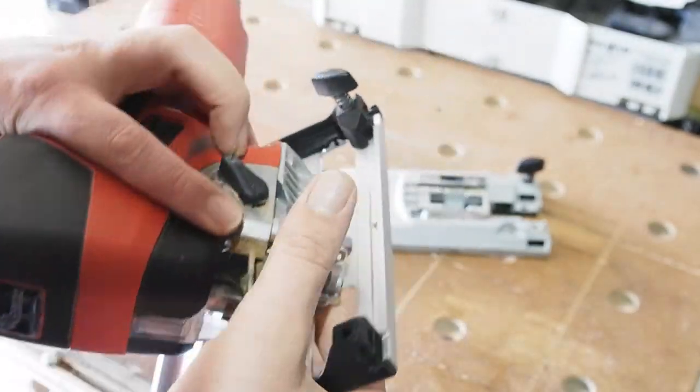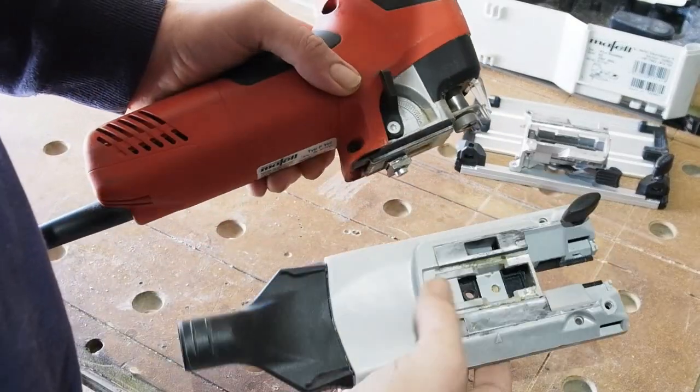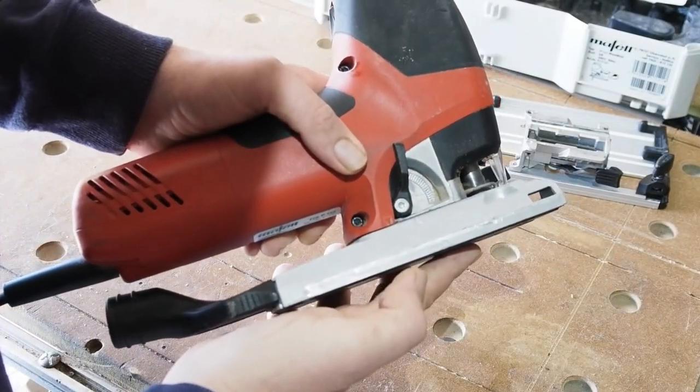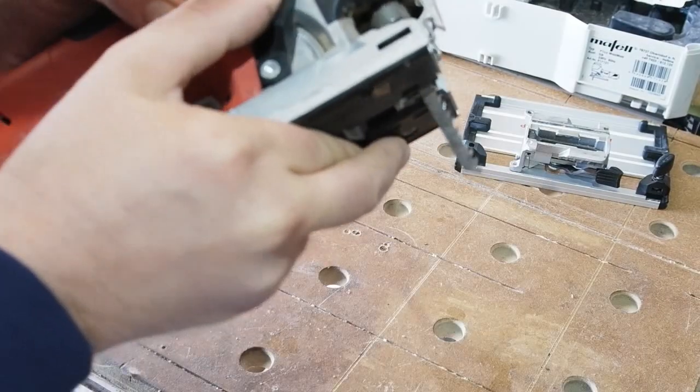With your angle set, just push the lever back to lock. On the standard fixed base there's only one slot for the clamp, and it has position arrows on the saw and base to help too. A nice little feature on the fixed base is its ability to slide back a little so the blade is at the front of the base.